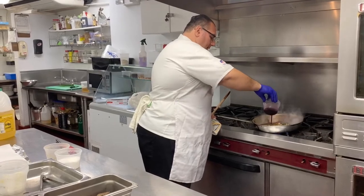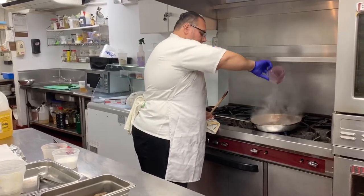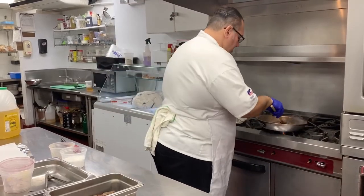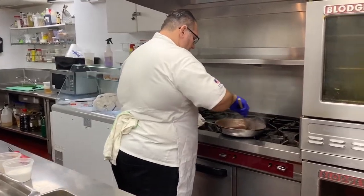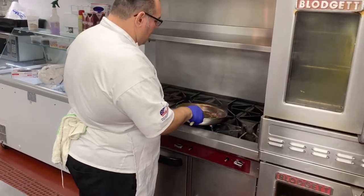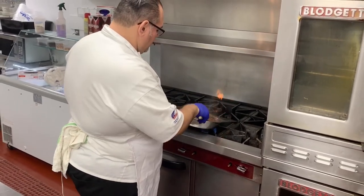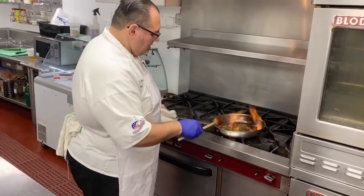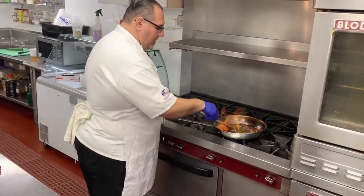Now we're adding our port and red wine. You can see the port burning off — we want to burn off the alcohol because it has that bitter flavor to it.